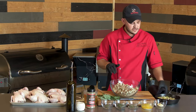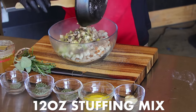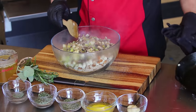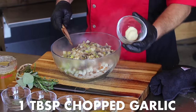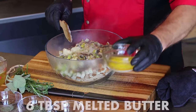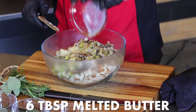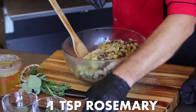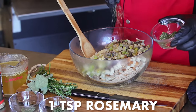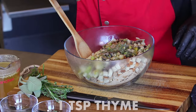The stuffing couldn't be any easier. We'll take our onion, apple, celery, and mushroom mixture, about a tablespoon of chopped garlic, six tablespoons of melted butter. We'll hit it with some fresh herbs — we've got some beautiful fresh rosemary, some sage, and fresh thyme.